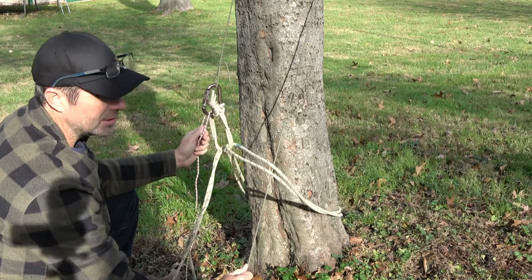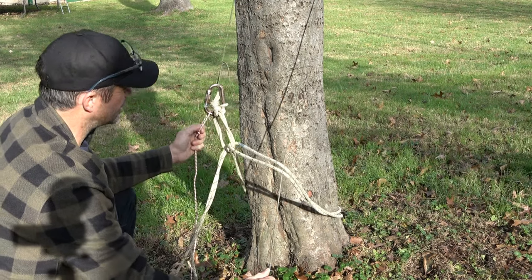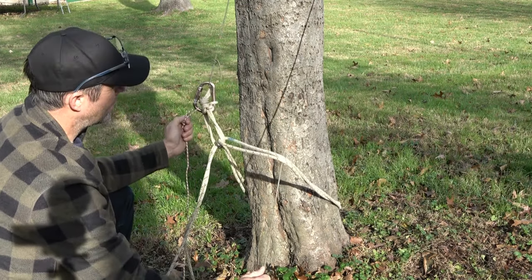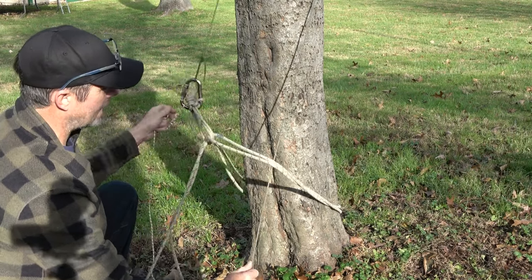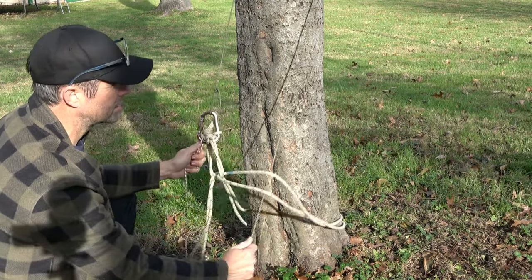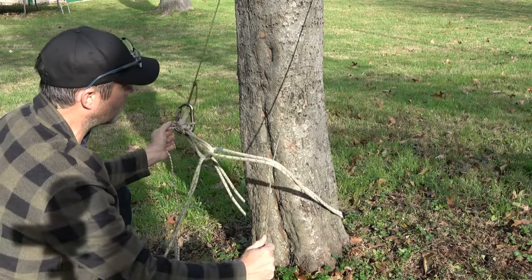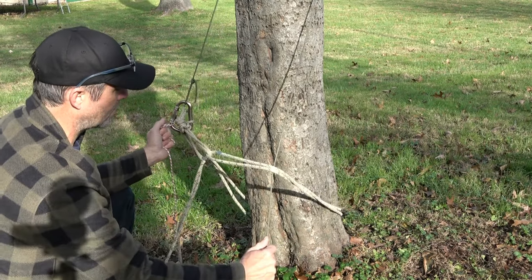I do encourage you to practice this. You don't want to get your lines caught in a tree. I've never had a situation where I couldn't get them out, but the more aggressive the profile of the tree, the more opportunity to get them stuck. I definitely wouldn't do this on a shag bark hickory or anything with too many branches and nubs. Smoother bark, the better.